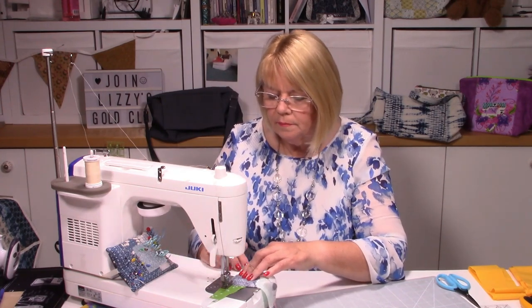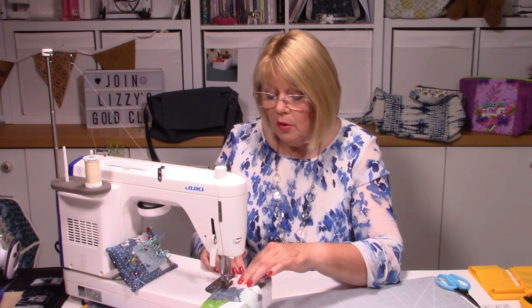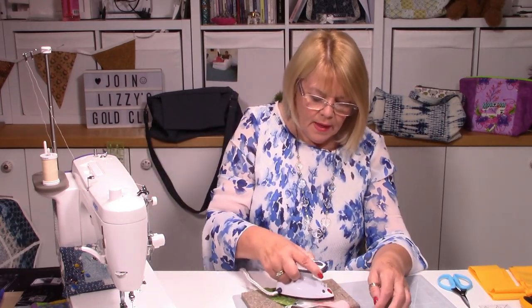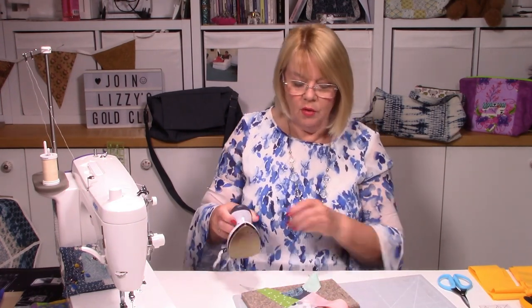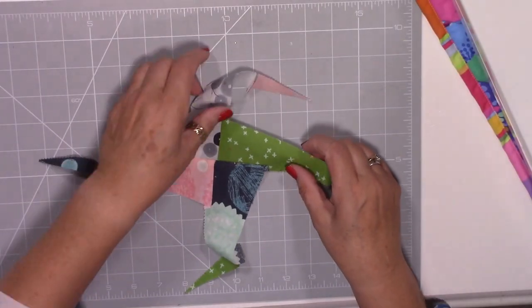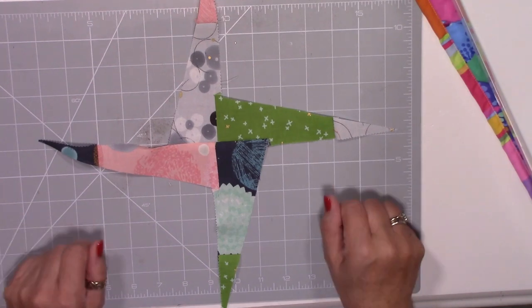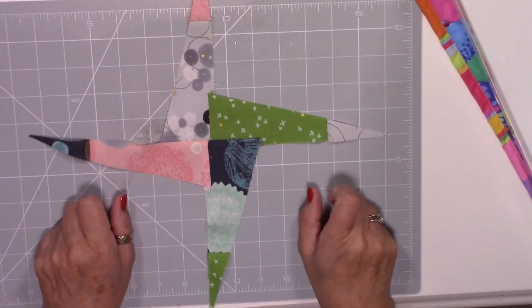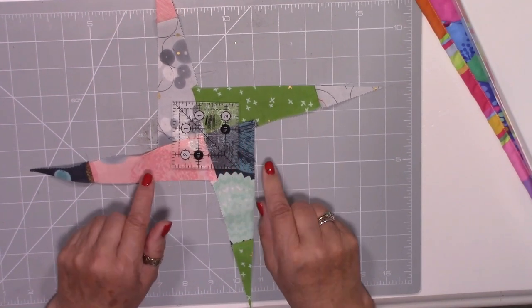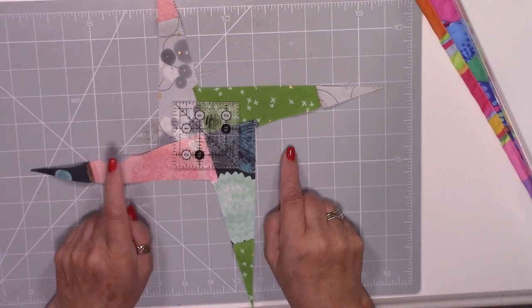Pop that under — quarter-inch seam allowance. With these little squares these seams don't have to be that accurate because you're going to cut into them — it's the size of the finished square that's more important. My center point isn't brilliant but that's okay. So let's go back to the overhead — there is my little shape made. I'm about a millimeter out — if you don't tell, I won't tell! Now I'm going to use a two-and-a-half-inch square to cut out my square.